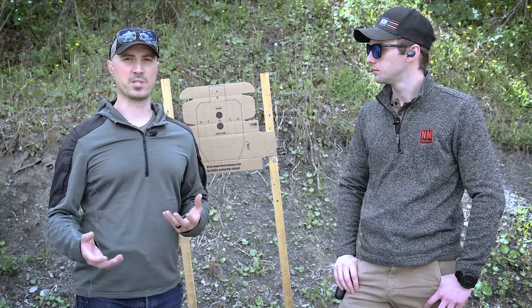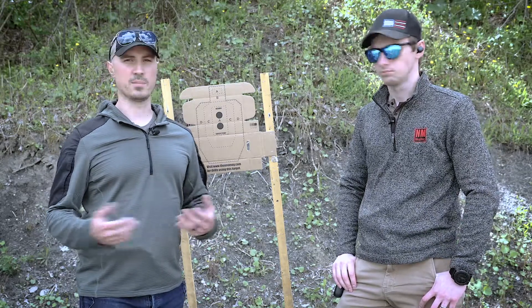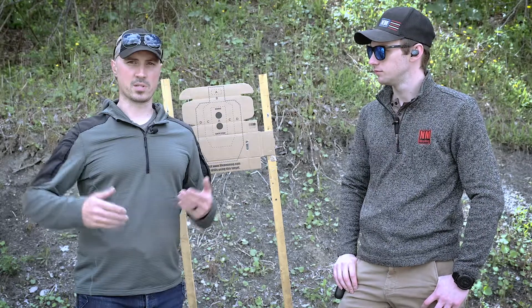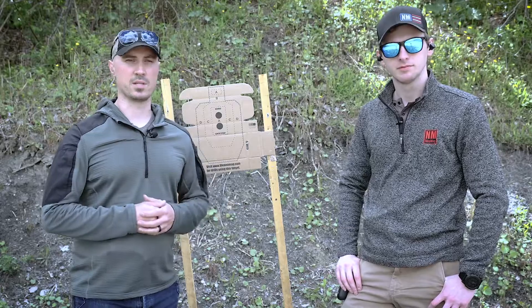Obviously, if you're in a real situation, you're going to be trying to find cover. You're going to be moving and trying to get out of danger. If your gun goes down, you have to reload. But we're just going to be static and just learning this drill.